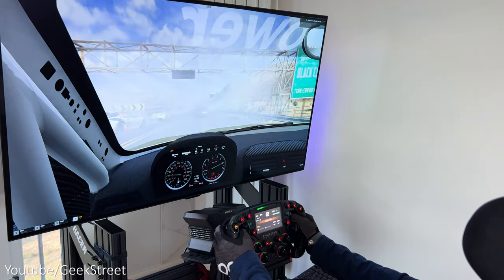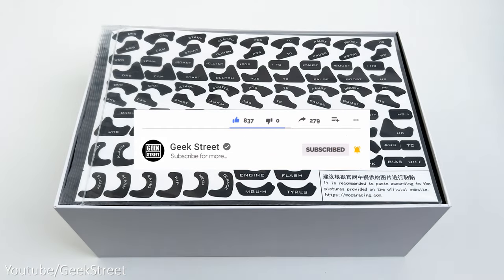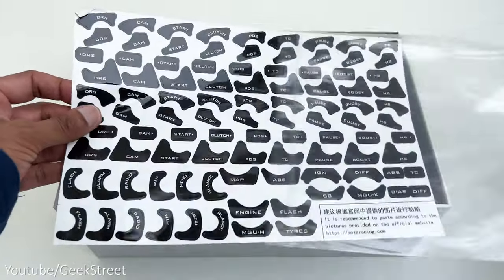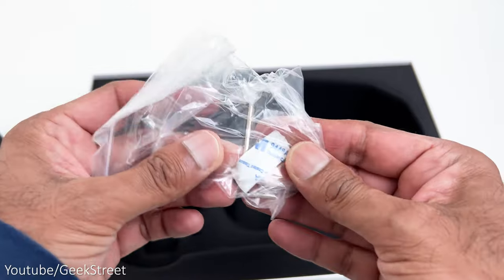Before I begin, if you're new to the channel, I hope you can support me by subscribing and hitting the bell icon to get notified of my next release. Inside the box you get a set of stickers that can be stuck on the wheel to highlight what the different buttons do once you program them, next is the wheel which comes in a fabric bag.